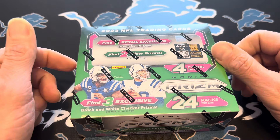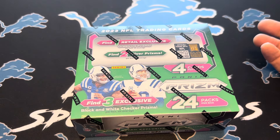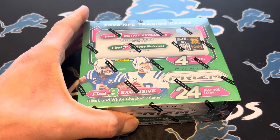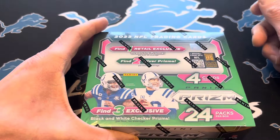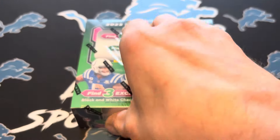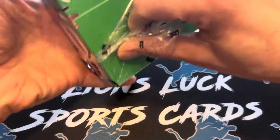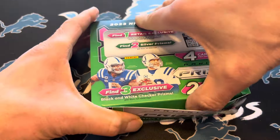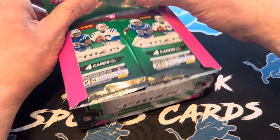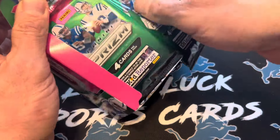This same box is now up to $180 on that site — I will post a link if you're interested in that price. Also, these are going on eBay mostly over $200. So highly sought after product, highly risky. I do not necessarily recommend this — it's sort of just something I want to do for fun because Prism has been pretty good to me. We got 24 packs in here, so stick around.